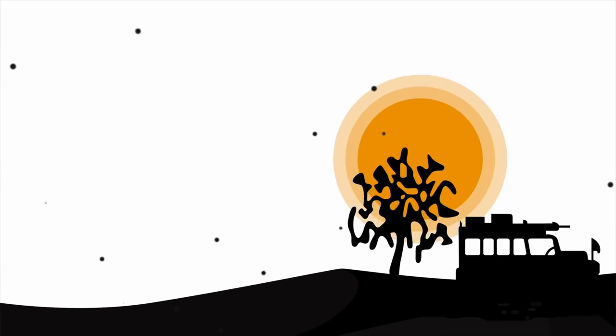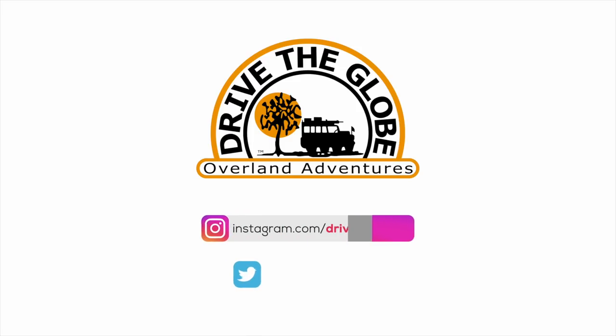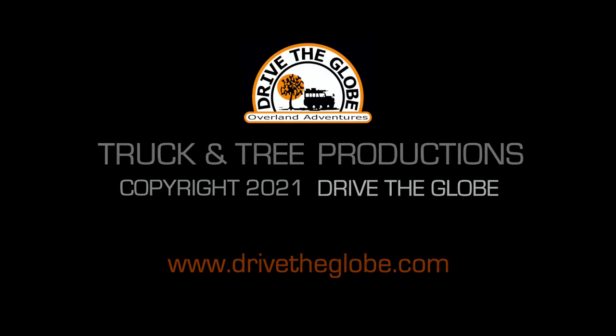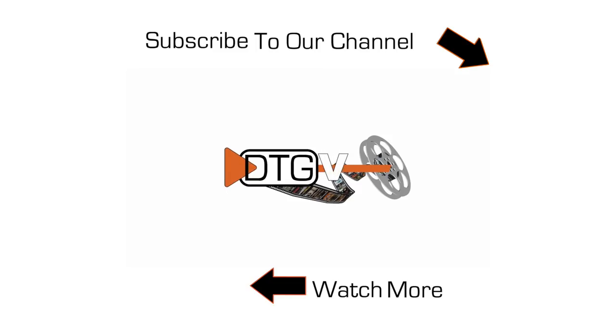Until next time, thanks for watching, and stay tuned for part 2 — the Overland Expedition trailer. Thanks for watching this video. If you like what we're doing, be sure to subscribe to our channel by clicking on the truck and tree symbol to your right.